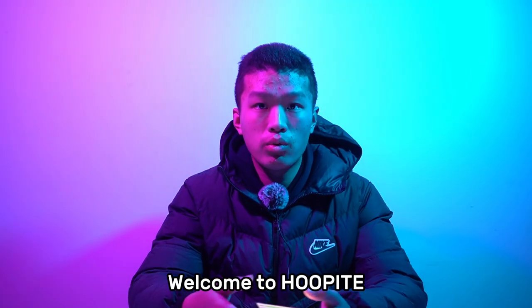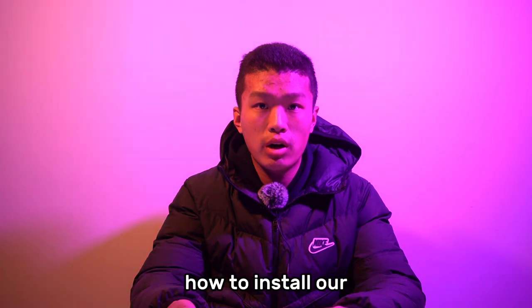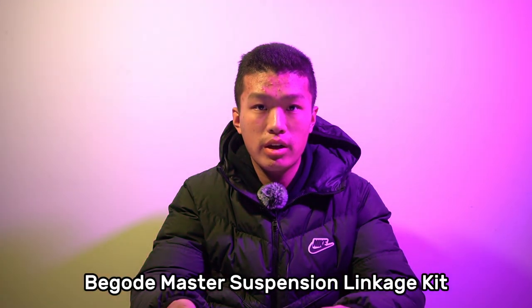Hey guys, welcome to Hoopite. I'm Case. This video will teach you how to install our Begodmaster suspension linkage kit.